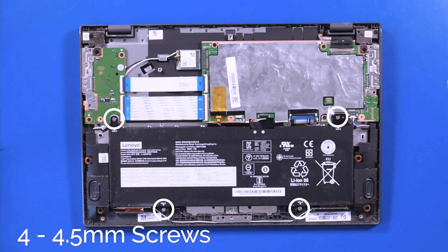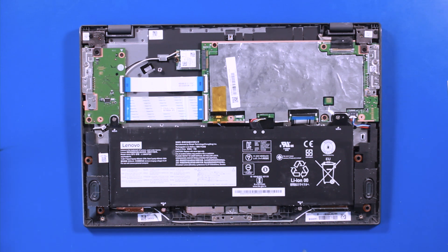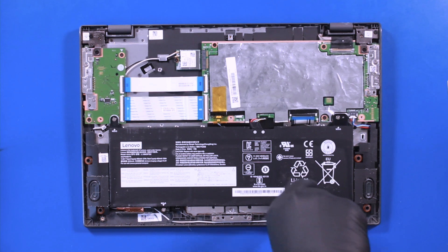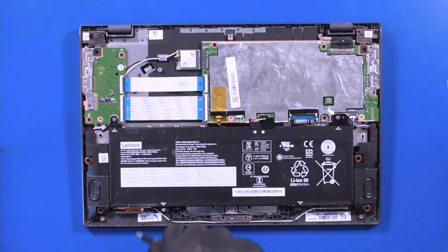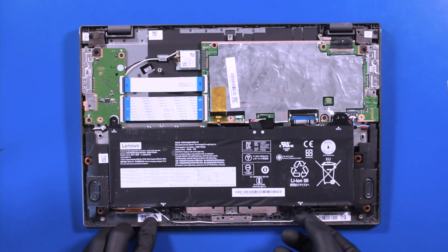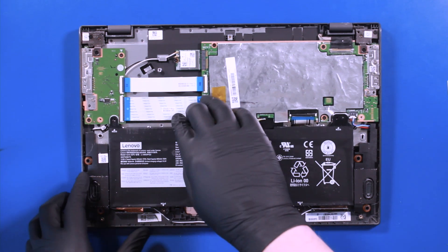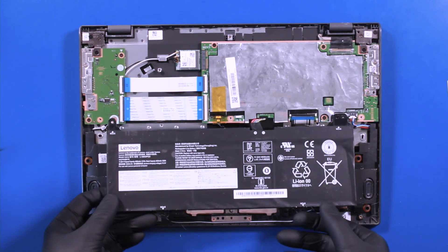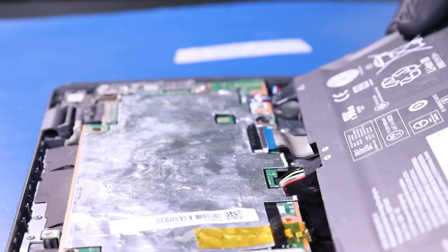Remove 4, 4.5mm screws from the battery. Lift up to pull the battery free from the adhesive tape. Unplug the battery from the motherboard.